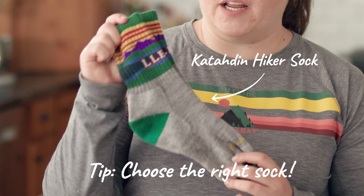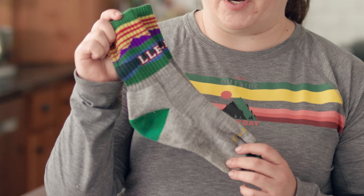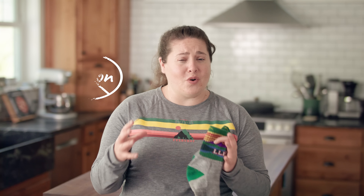Start by wearing your boots at home. Make sure you're wearing the socks and insoles you plan to wear on your hike. This will give your boots and your feet time to adjust to how everything fits. Wearing the right socks is just as important as wearing the right boots when you're out on the trail. Try to avoid cotton — cotton socks tend to soak up sweat and water and become abrasive when wet. If you've had blister problems in the past, your socks could be the culprit.